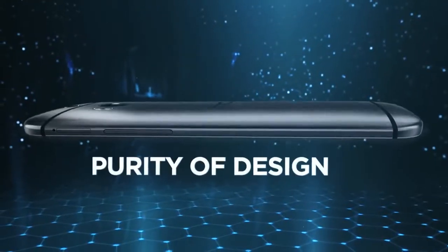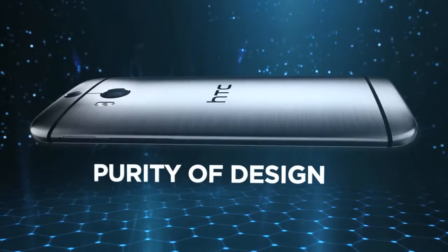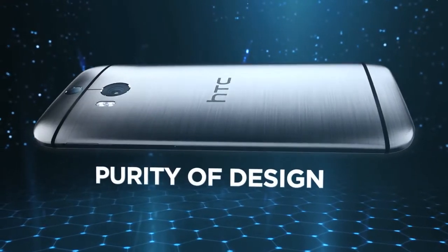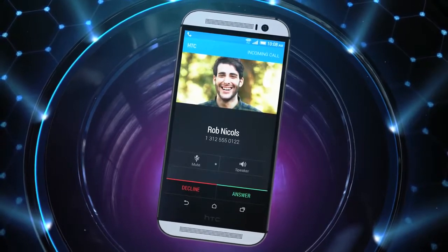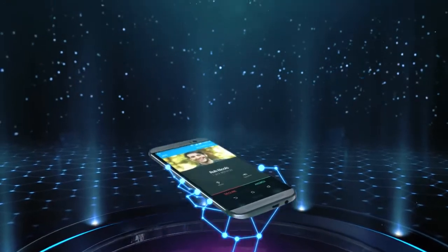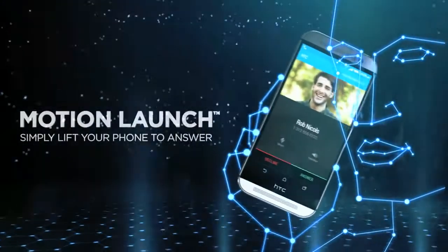The HTC One M8's high-quality metal unibody design exudes premium craftsmanship and quality. With Motion Launch, answer calls without pressing any buttons.